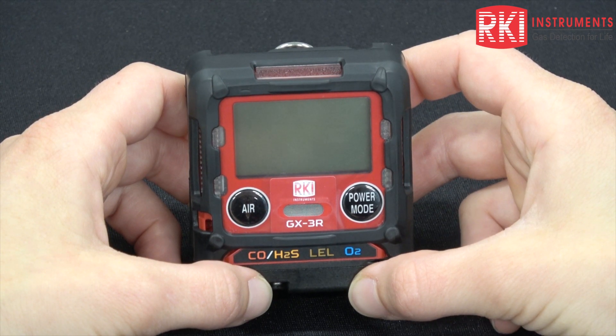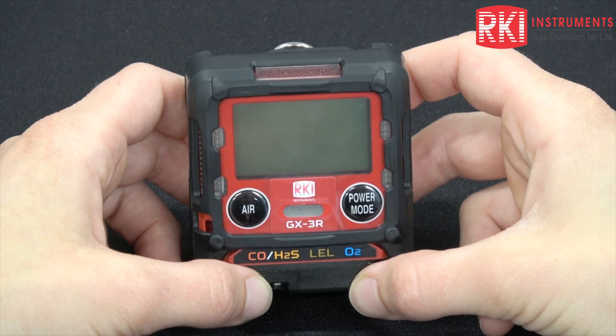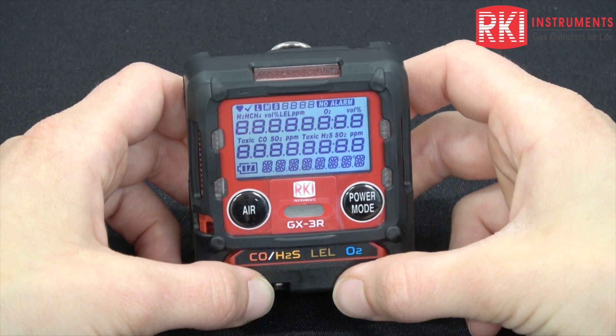Today we will be going over the basic functionality of the GX-3R unit. Let's begin by pushing and holding the power mode button until you hear one beep, and then release.